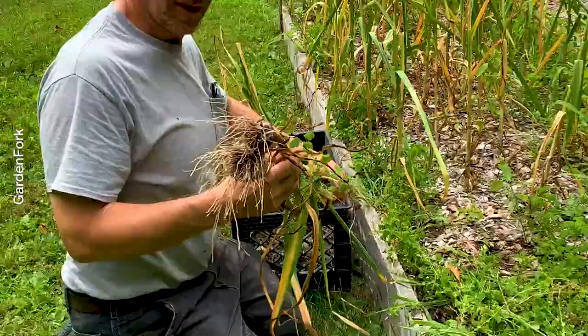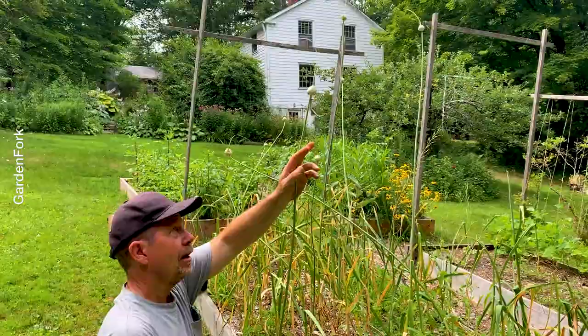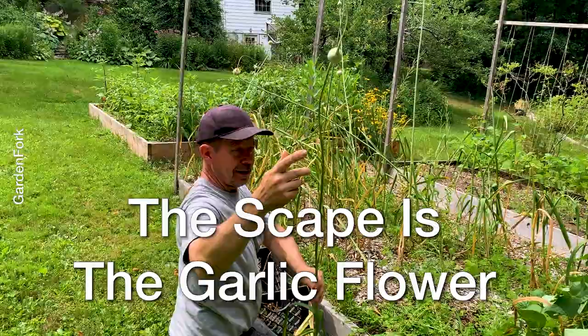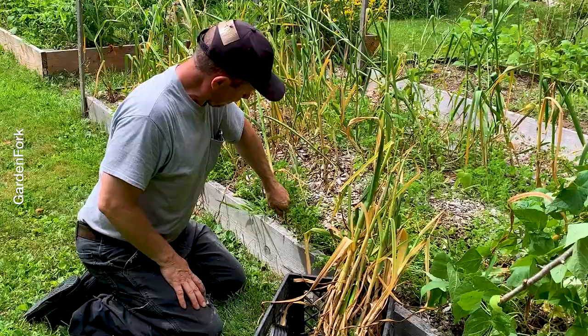Some more. These are pulling out fairly easily. Notice I leave some of the scapes on, and when they unwind and go straight and they're about to flower, that's when it's time to pull. Then I put everything in a milk crate. You can tie these up. I'm just going to put these in a milk crate in my woodshed - there's a lot of air circulation there. Most of these I'm just pulling up by hand, but you may need to get a little shovel or a three-pronger.